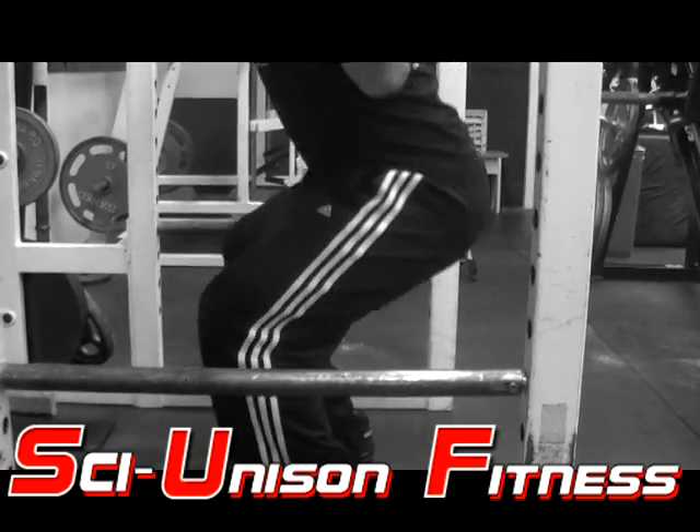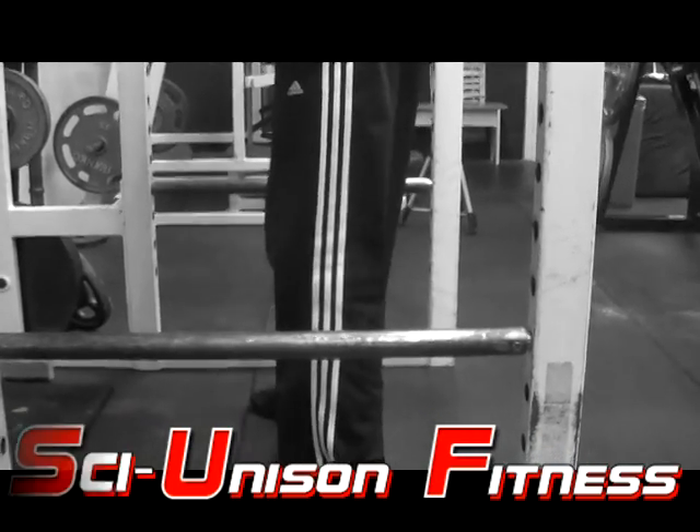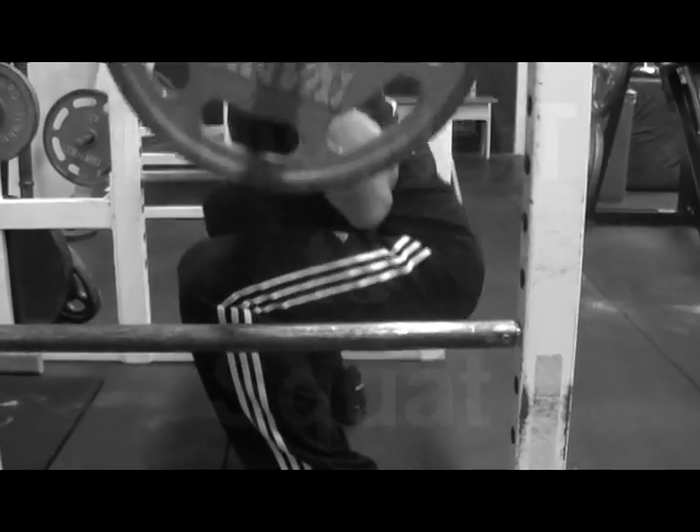This is an example of a deep squat where you're going past that 90-degree angle. If you have knee problems or have had knee surgery, I would advise against this.